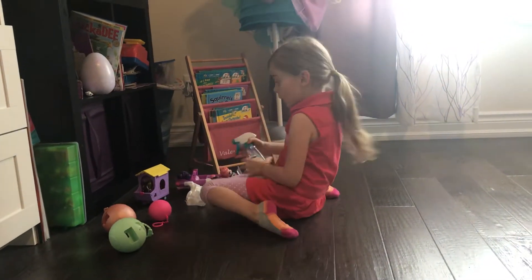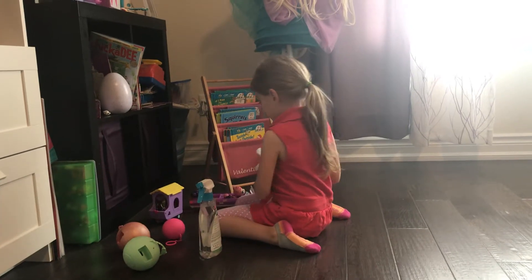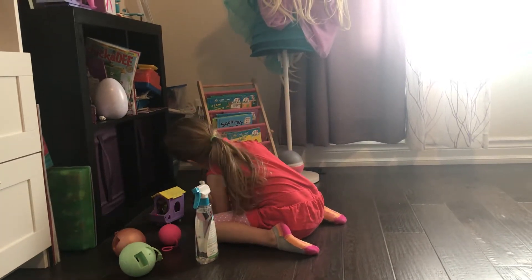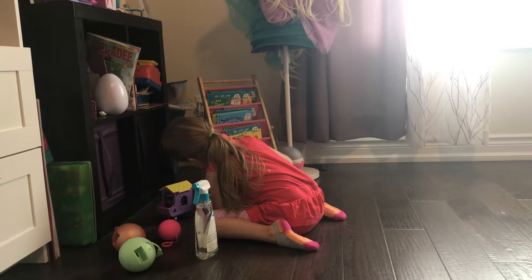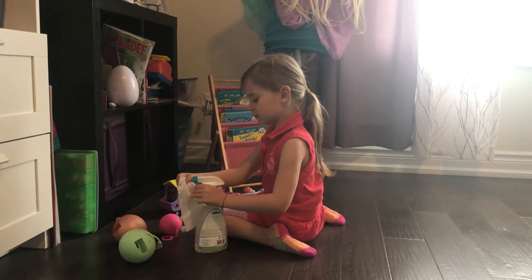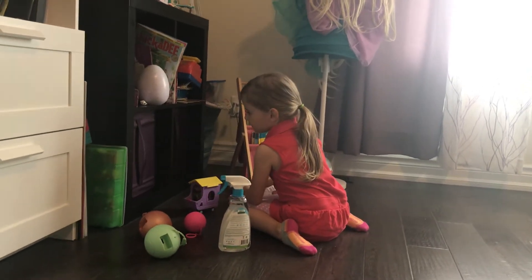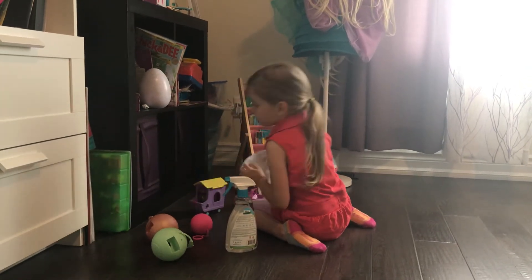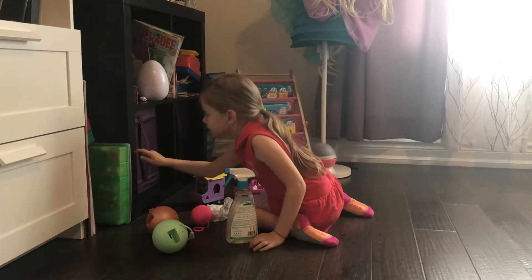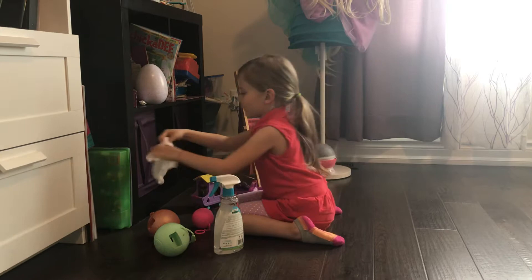Let's do some more spraying. This is going to be clean. Oh, that's dirty — see? There's a little box. I should clean that up.